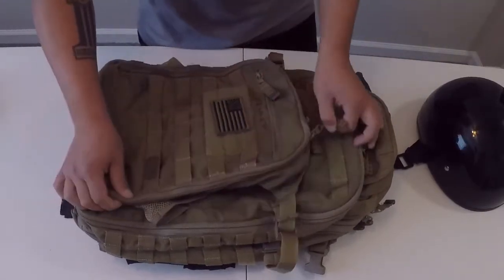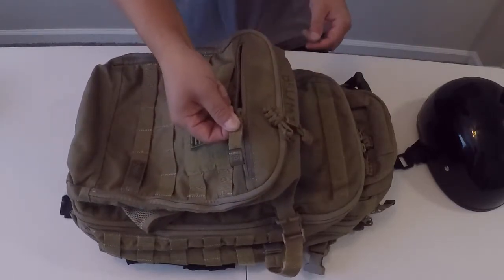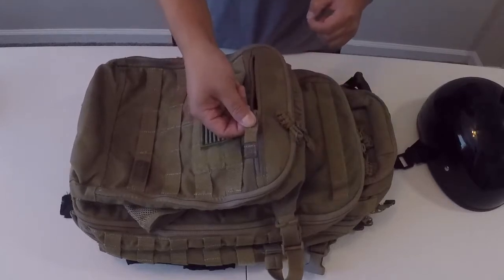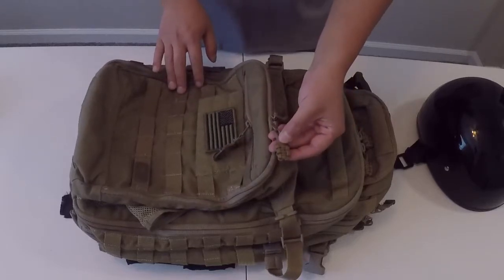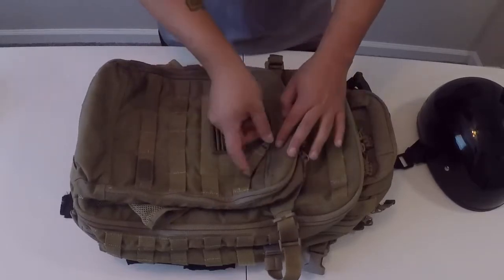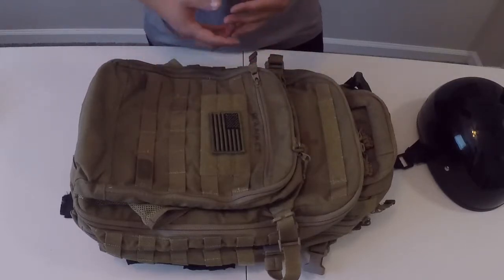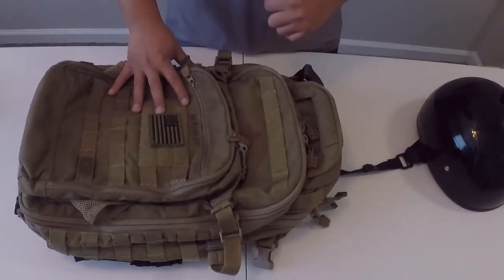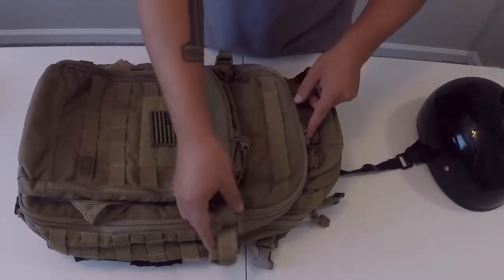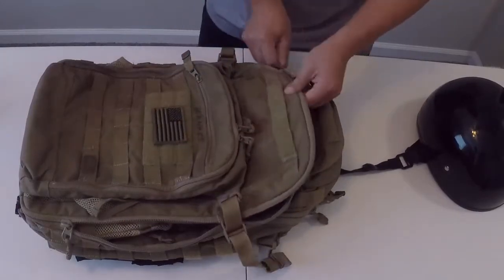I have made a few modifications to this bag when it comes to the zipper pulls. The standard factory version is about a two-inch strip of nylon with a little leather band at the top. I have cut most of those off and replaced them with paracord loops, just because it makes it easier to open fast, especially if you're wearing gloves or need to get to something quickly. The top does feature a velcro strip that's the perfect size for a name tape if that's something you want to do.